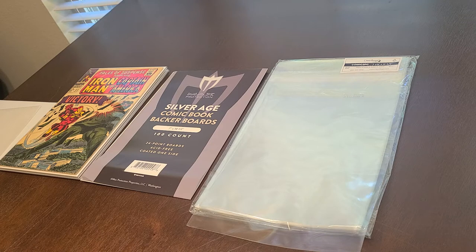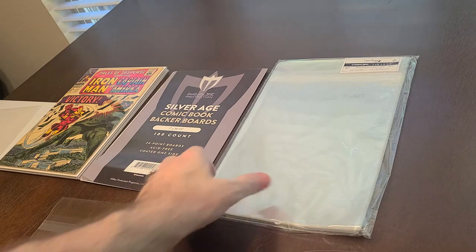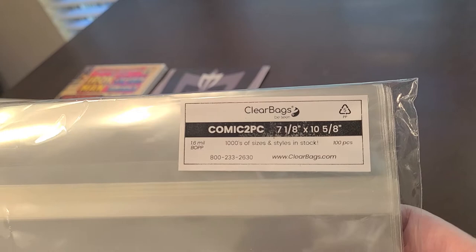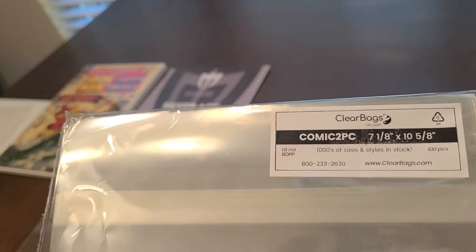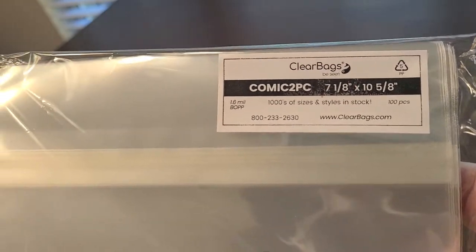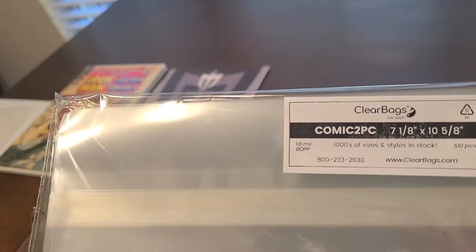I was going to show you today what supplies I use — the backing board and the bags. The bags I use are from clearbags.com. It's the Comic 2 PC, seven and one-eighth by ten and five-eighths, and these are actually good for archival. They're poly, but a special kind — not normal polyurethane; it's a polypropylene or something like that.